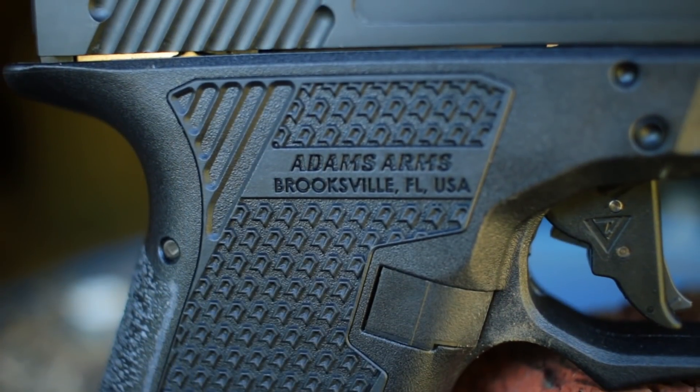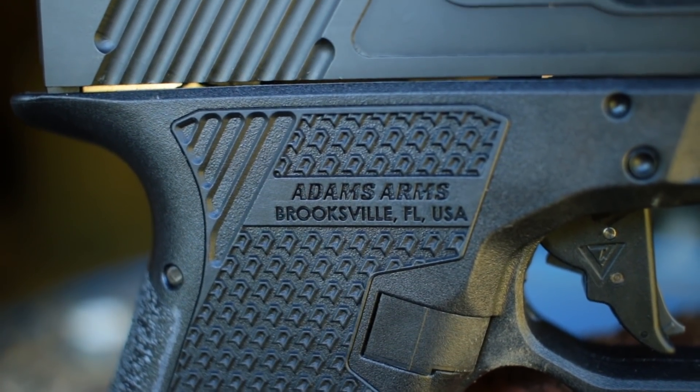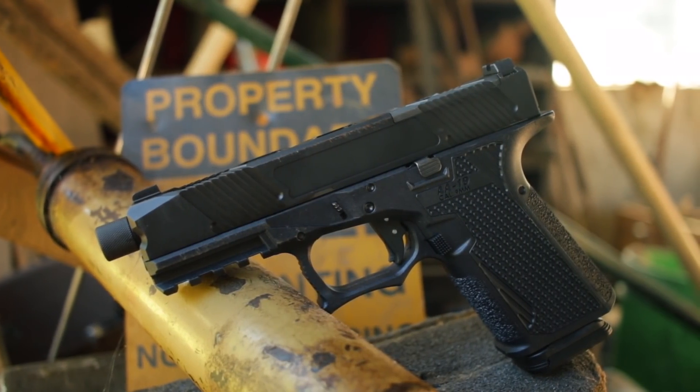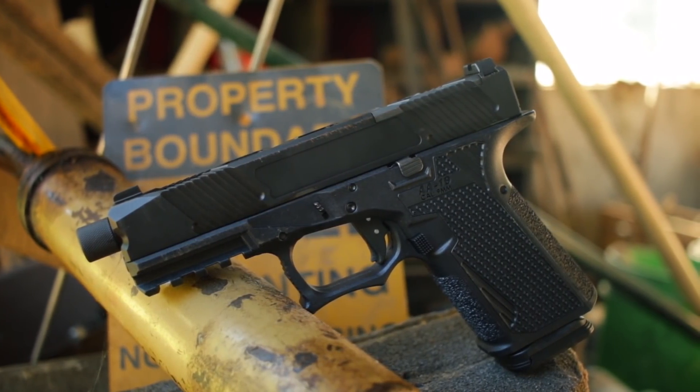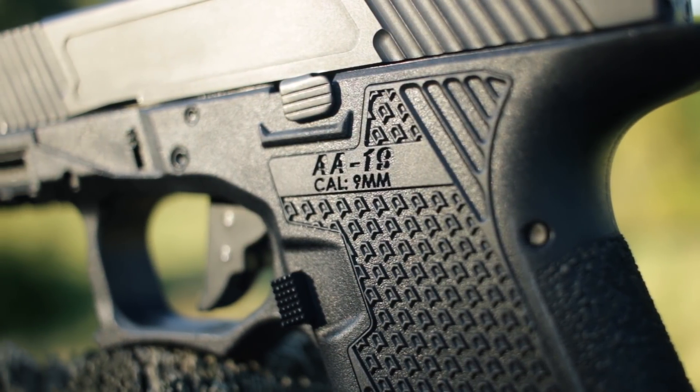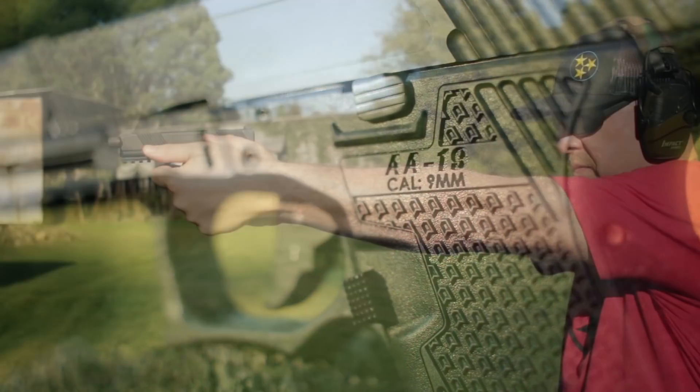You may know Adam's Arms more for their AR platform offerings, including their well-known piston system. Well, this one is way on the other end of the market. It's the AA-19 — a striker-fired, compact size, nine millimeter pistol. The easiest way to describe it: AA-19 stands for Adam's Arms 19.